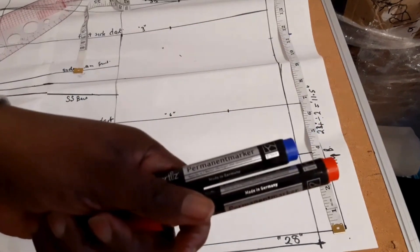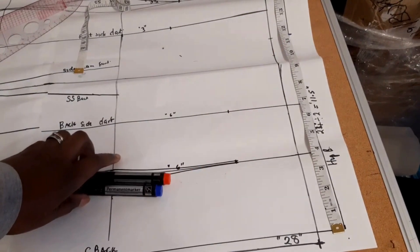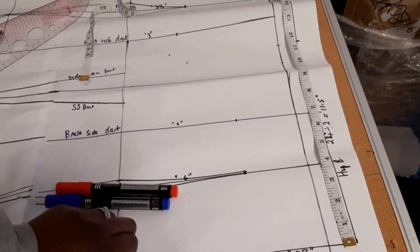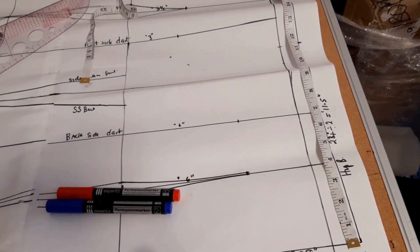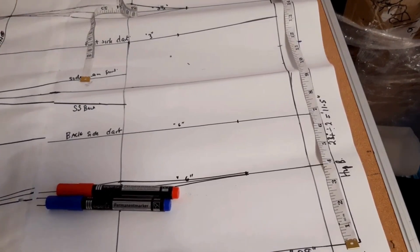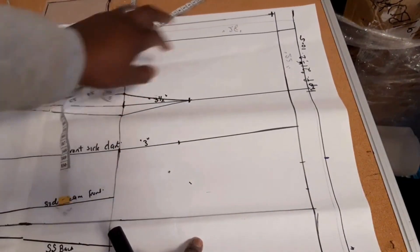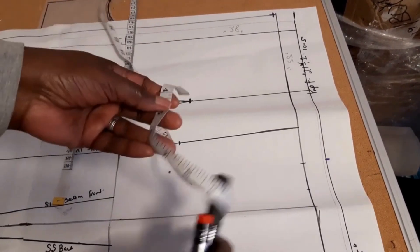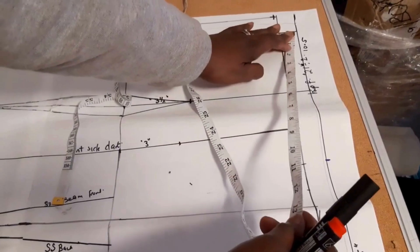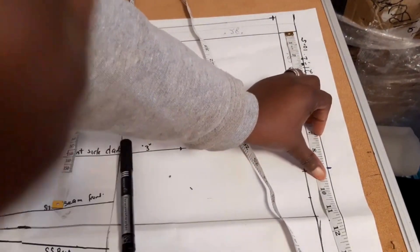It's best to use two different colors — you'll see why in a moment. My front hip is 21 inches; divided by two that gives 10.5 inches. On the front side, starting from the center front line, measure 10.5 inches toward the side and mark it with a red marker.